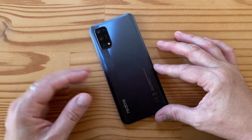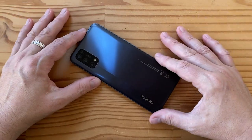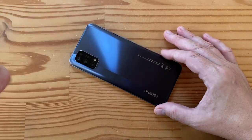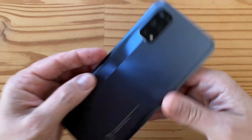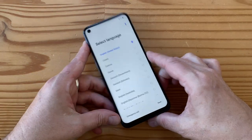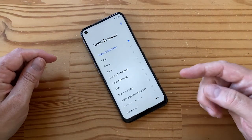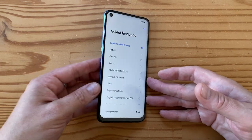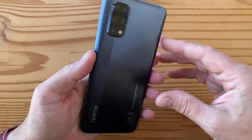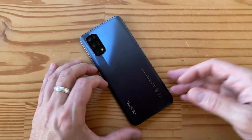That's it folks — the Realme 7 5G. It's supposed to be one of the cheapest 5G phones on the planet, rocking a MediaTek Dimensity 800U 5G chip. I've played with the Dimensity 1000C, so it'll be interesting to see how this SoC performs. Stay tuned for more videos — please like, subscribe, tell your friends, and click the notification bell. Would you buy this phone? Let me know in the comments.